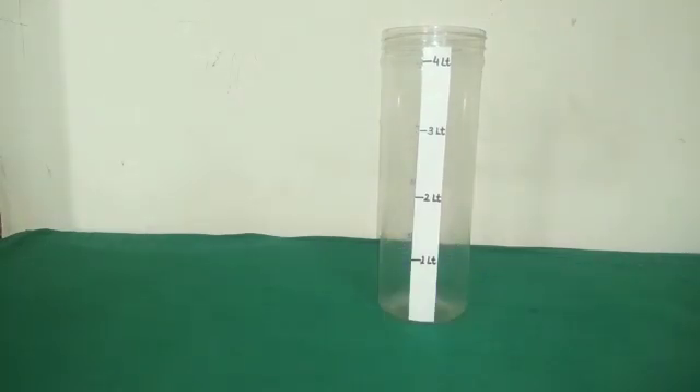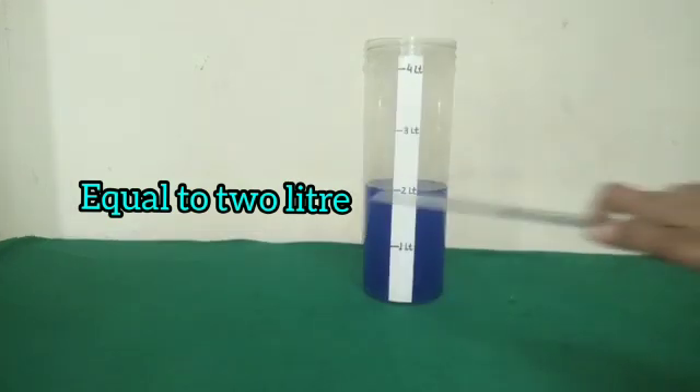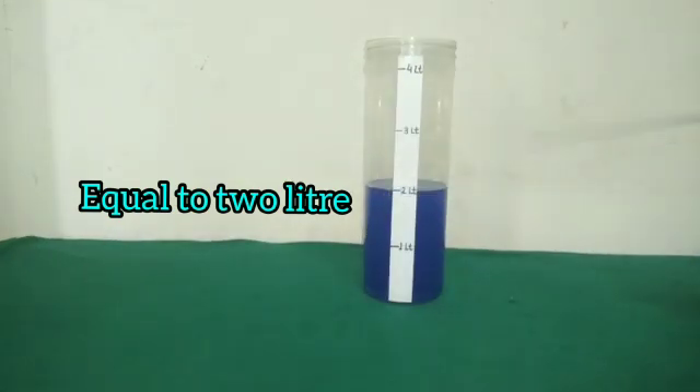Now let us fill this vessel with a quantity equal to 2 litres. We will not fill more or less than 2 litres. We have filled the vessel exactly up to 2 litres.